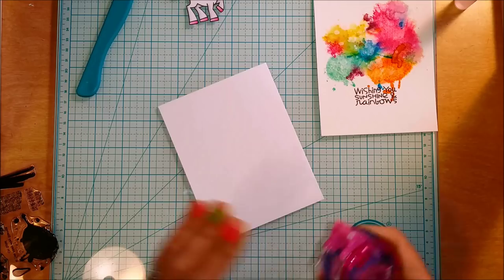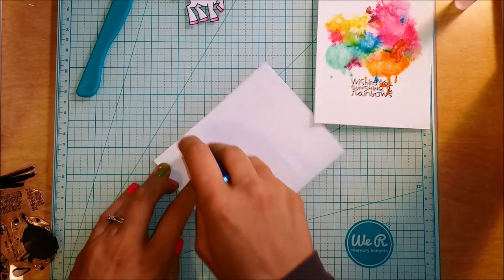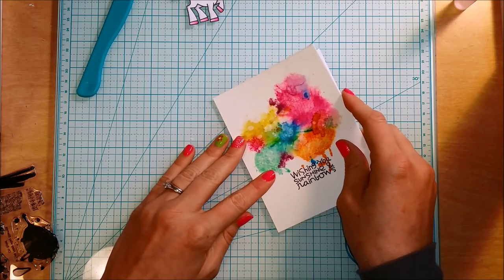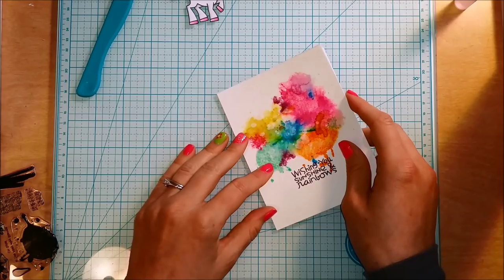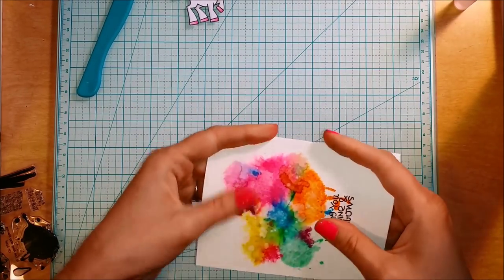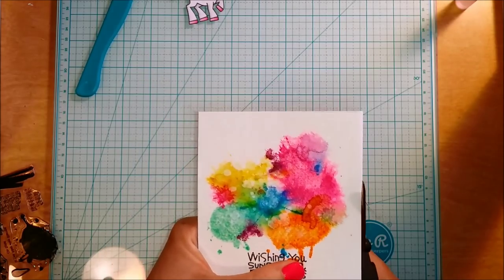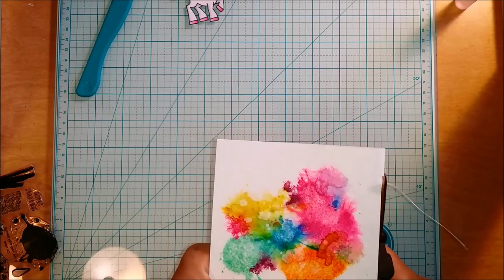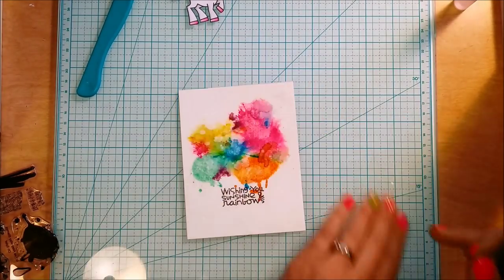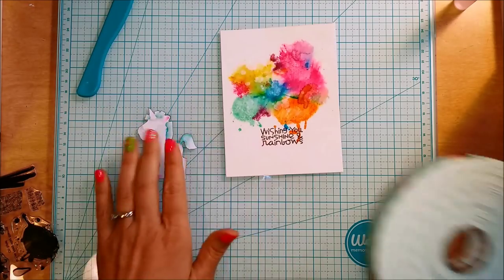Now I'm adhering this watercolor piece to my card base. I'm using a card base from Close to My Heart — they're prepackaged cards and envelopes, which is great so I don't have to cut down a card base. It's an A2 size, side-folding card. I line it up with the crease so that if I don't get it on straight — which happens to me every time — I can just trim that other end with scissors and it won't hurt the card at all. The watercolor cardstock is a lot thicker than normal cardstock, and with all that water coloring and heat setting it tends to warp, so I was just bending it back into shape.